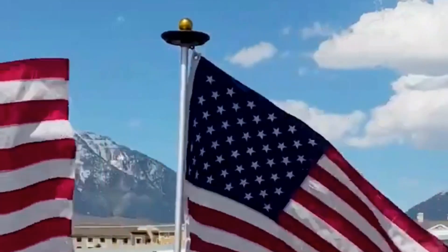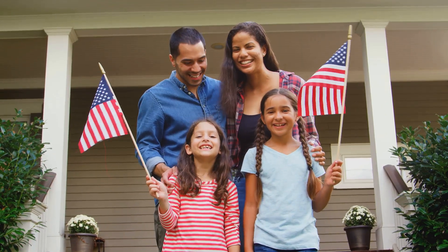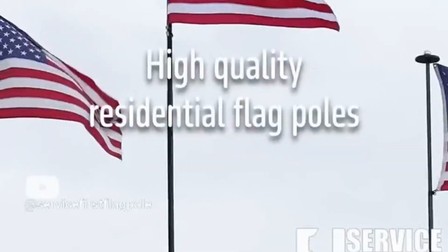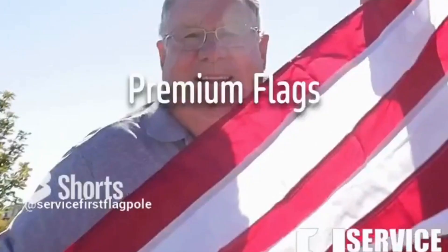Want to show off your patriotic pride and style? At Old Glory Shop, we believe every American should have the option to fly our nation's flag. Our mission? Making it easy and affordable for you to have a beautiful flagpole right at home.